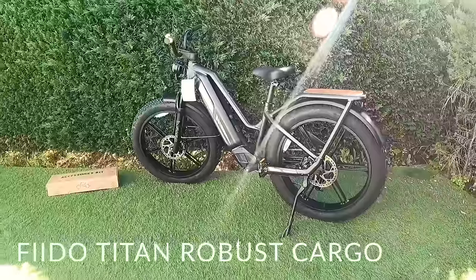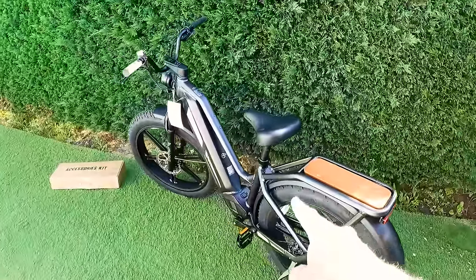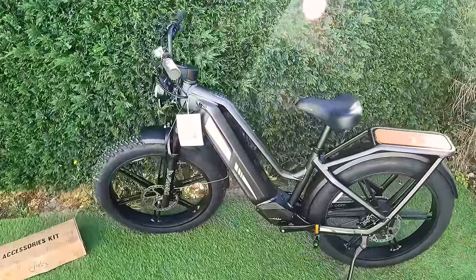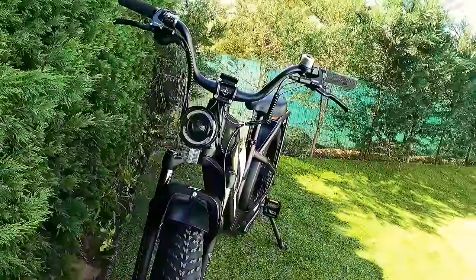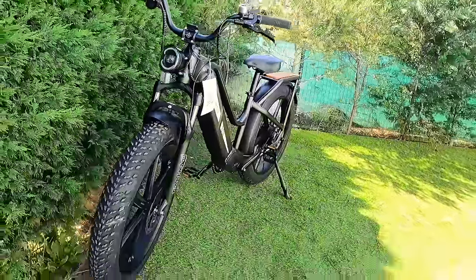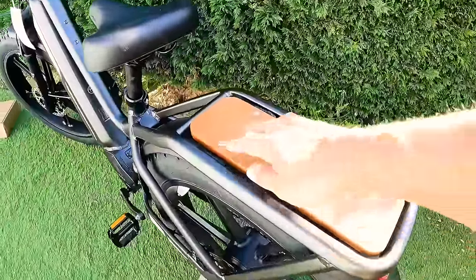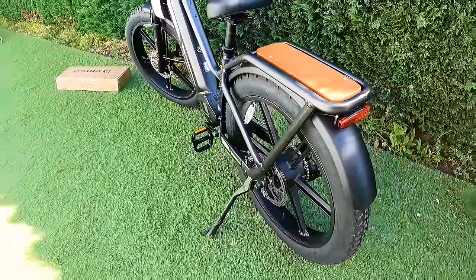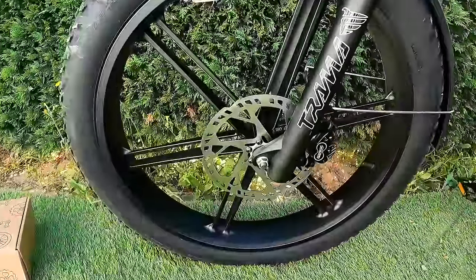Olhem só para o tamanho desta bicha. Eu não sei se vocês conseguem ter a perceção assim em vídeo, mas esta bike é mesmo muito imponente. Tem aqui um quadro todo futurista, uma luz frontal em LED toda futurista. A bike é mega grande, uns acabamentos brutais. Vocês já estão a ver o tamanho destes travões — olhem para o tamanho destes travões. Vamos falar de todas estas características.